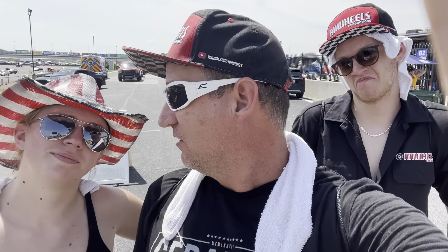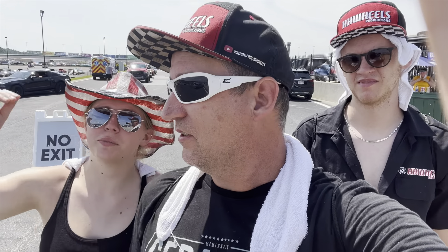This has been hot as hell and we still have to drive five hours home. You guys ready for this? No — yes — I don't know, I don't know anymore. Our trip is not over until we get home. Let's see if the Ram Charger can do it. I think it'll be fine. Goodbye, Atlanta Motor Speedway.